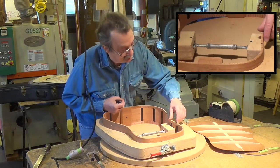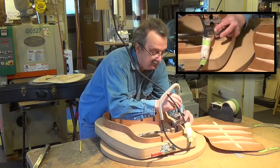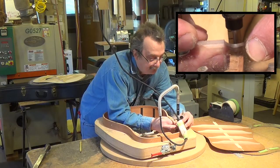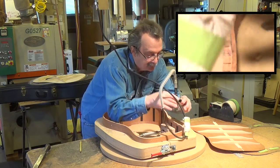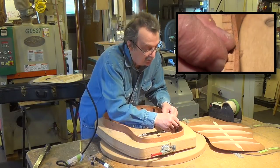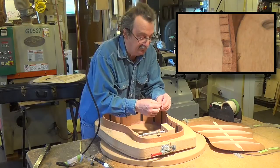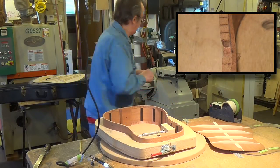You can see I've cleaned off this side all the way to the side. So that's cleaned off right to the side. Now I can take a piece of the kerfing that I have left over and I'm going to make a little piece out of this.